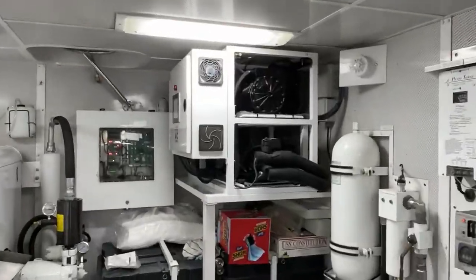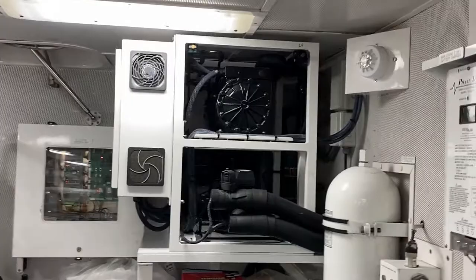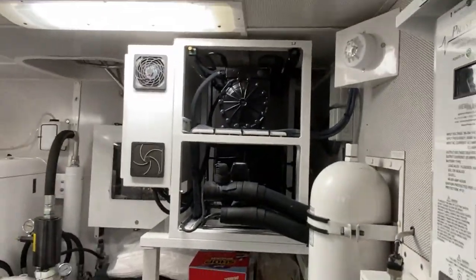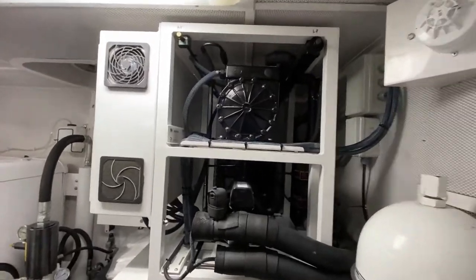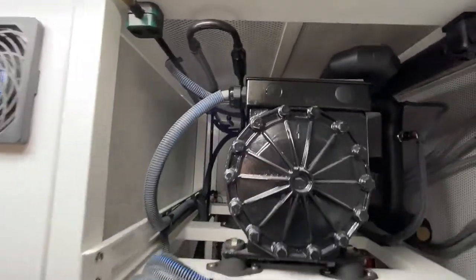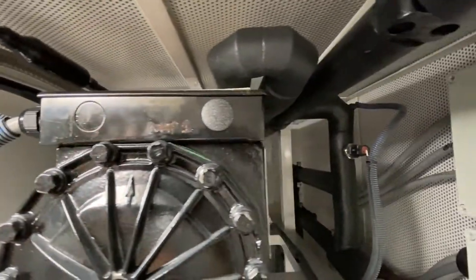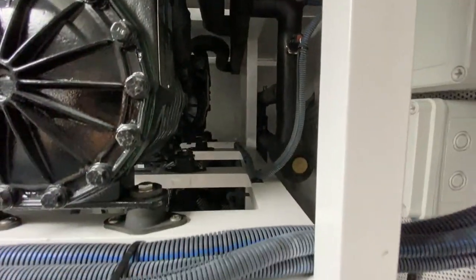This is one of our refrigeration units. This condensing unit feeds two boxes — one freezer, one refrigerator.